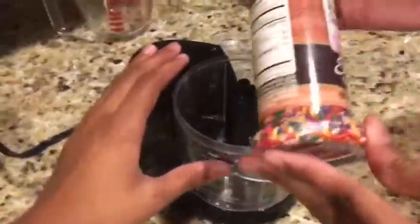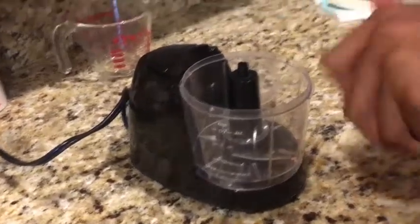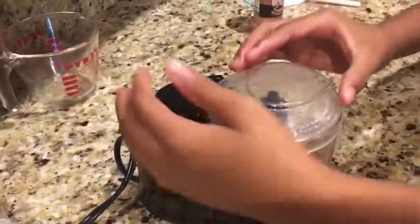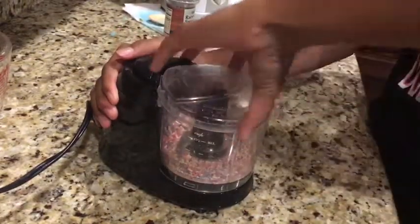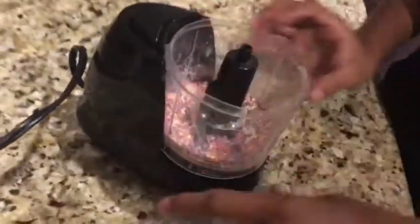Okay, so now since we have big sprinkles, I'm gonna blend them so they become small sprinkles like on the packaging. So I'm just gonna open it and blend them. Most of it got like dust, so I'm gonna leave it in for like another five to ten seconds.